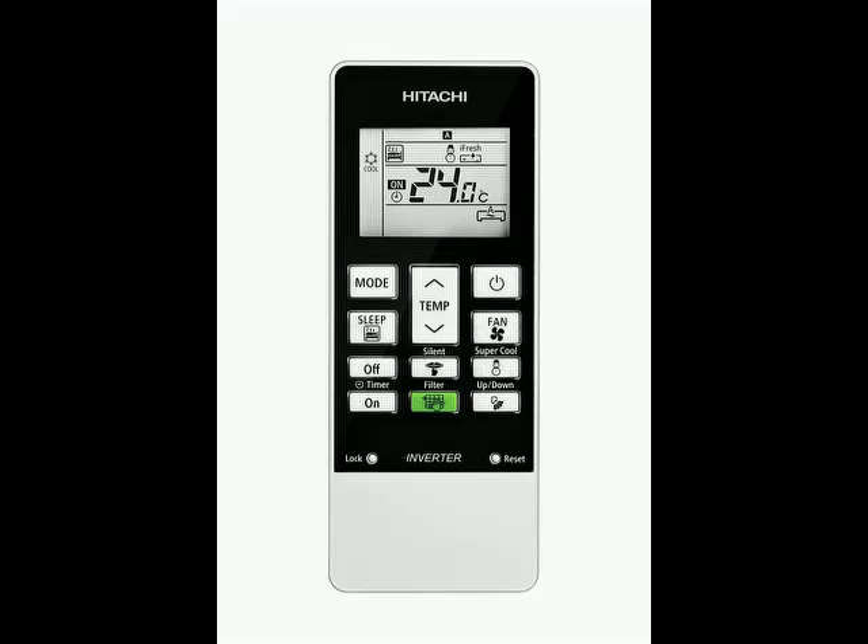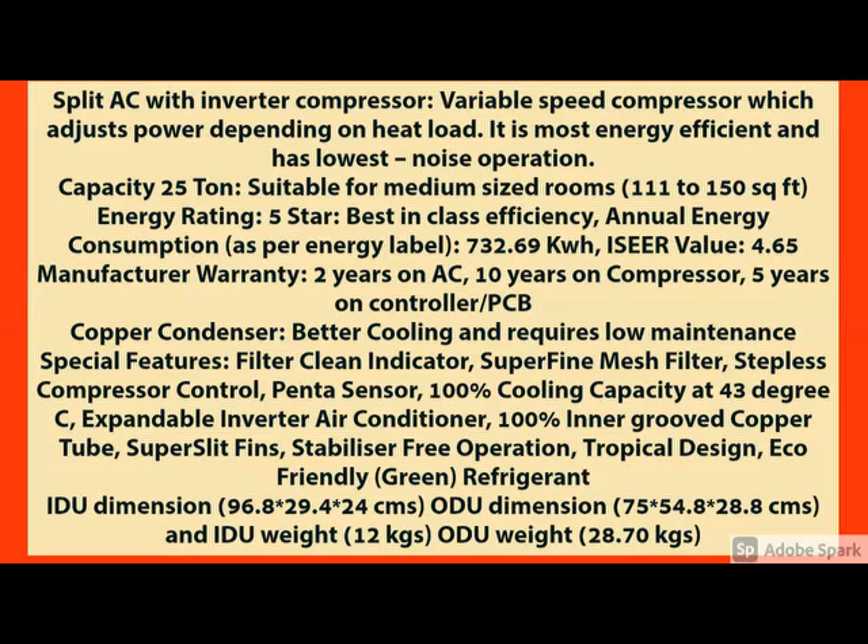What are the main features of this product — go through them. And for more details, please check the description below about this product. The main specifications are here — the quality and the product features you can check here.